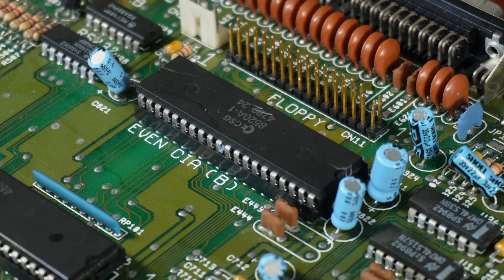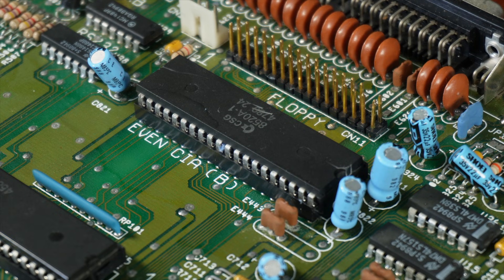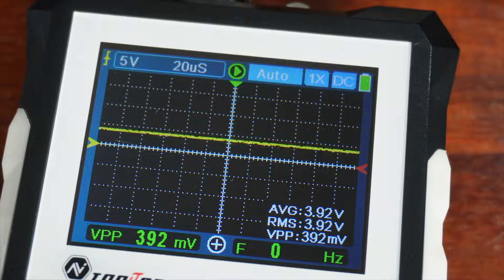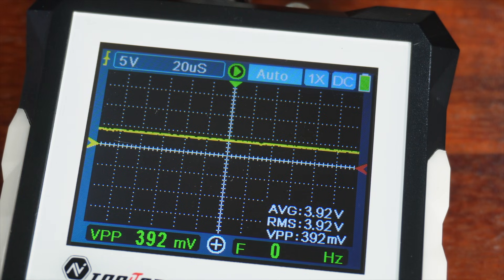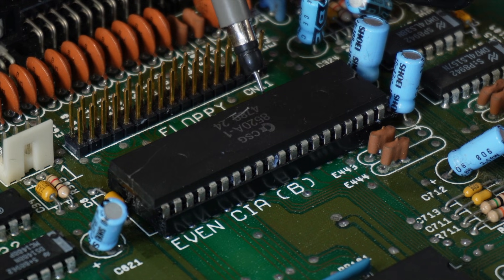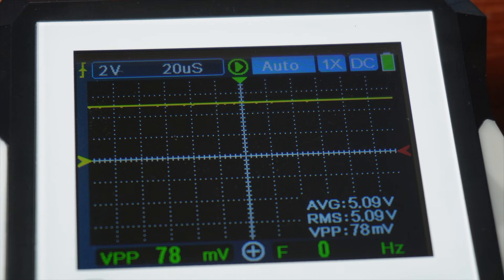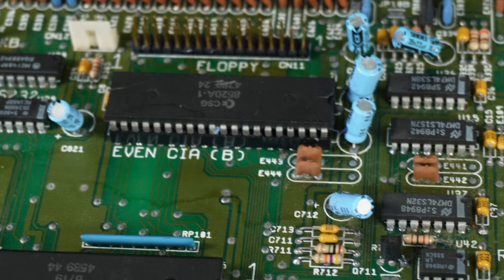As it transpires, the problem wasn't with the CIAs at all — or at least not initially. Pin 34 on the CIAs is used to reset them upon boot by supplying a 5-volt signal, and as you can see we are getting a constant voltage here, but it's only around 3.9 volts, which apparently isn't enough to trigger the reset. We can prove that because all of the port pins on the top side of the chip are reading 5 volts, which is their default state when not reset.